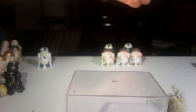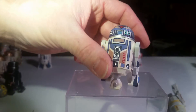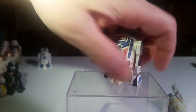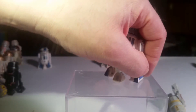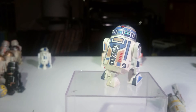R7-T1 is next. This is an R7 droid — that's why he's got a triangular little eyeball thing. This is another Build-A-Droid, and yet again I've got two left legs or two right legs. I'll eventually get the other one and finish him off.